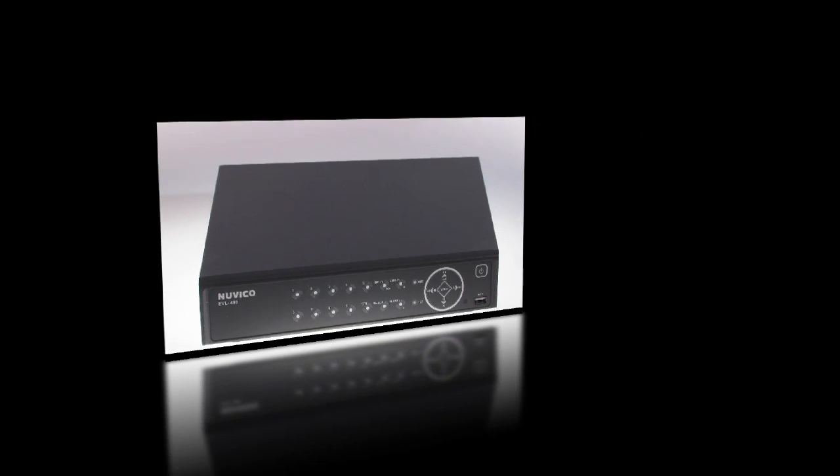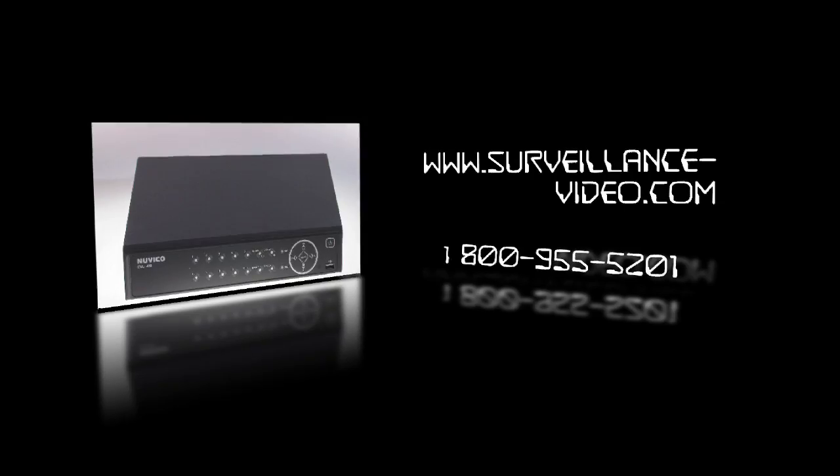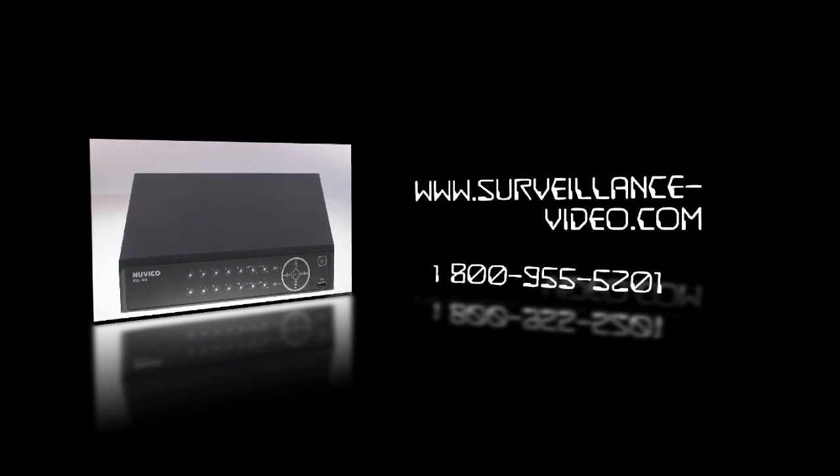Thank you for watching. If you have any questions, you can visit our website at www.surveillance-video.com or you can call us at 1-800-955-5201.